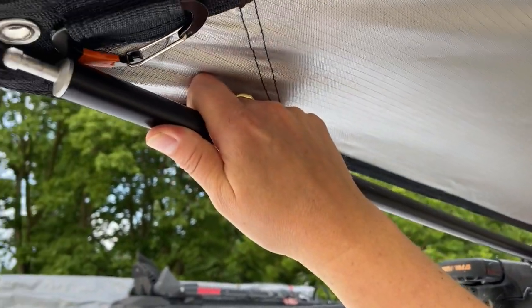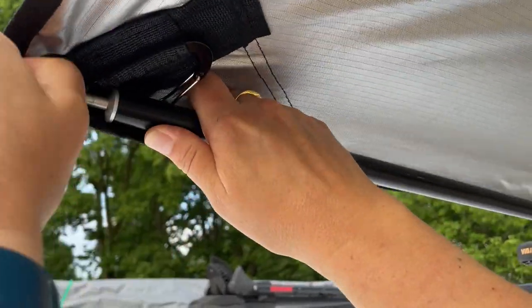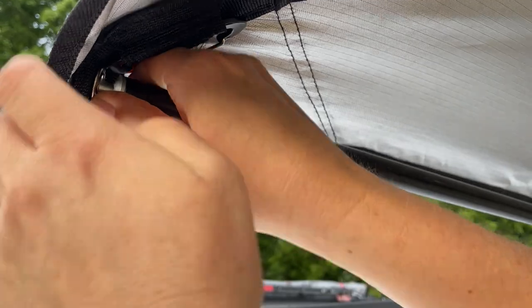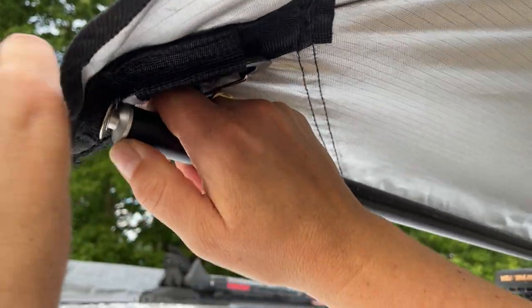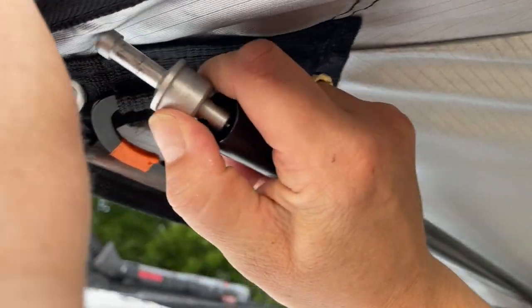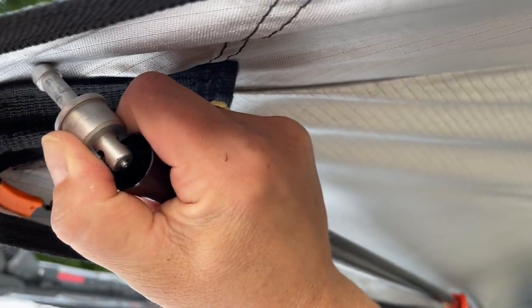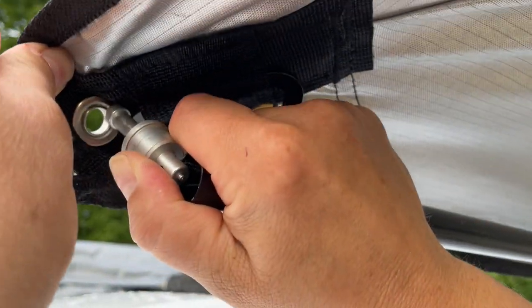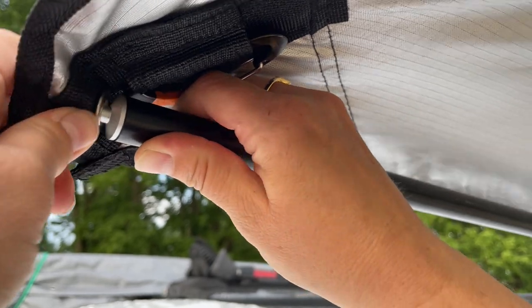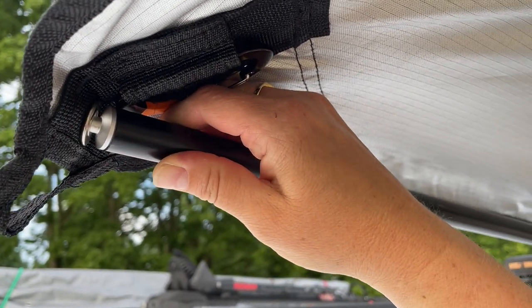Putting the pole into the grommet can sometimes be a challenge, as the fabric can stretch really tight. We found a tip from another YouTuber: pull out the tip of the pole, which has shock cord in it, bend it to a 90-degree angle, feed the tip into the grommet, and then let it snap back. That makes your job a lot easier.